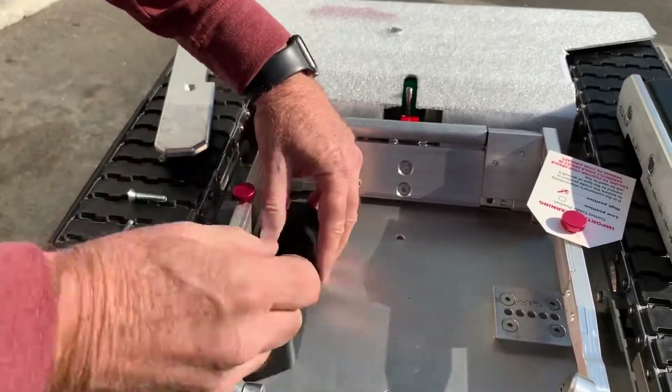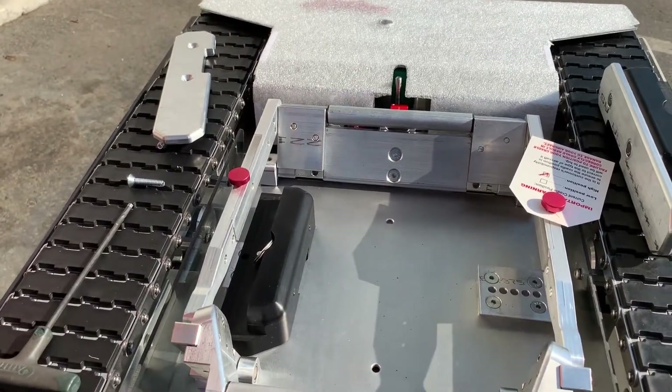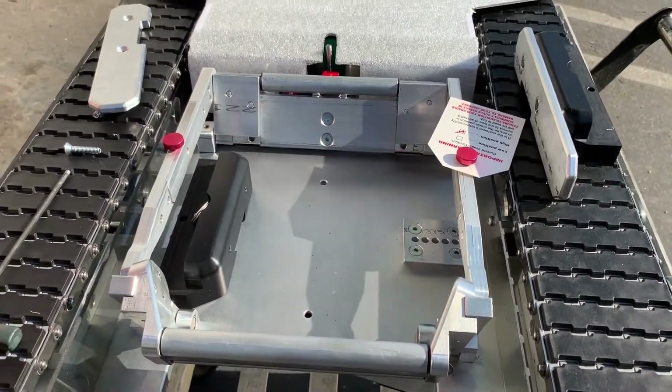Then we just put our locking pins back in place and do that on both sides. And that's how you adjust the cradle.